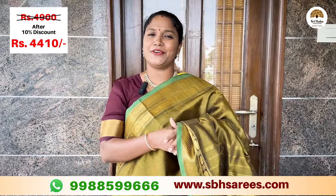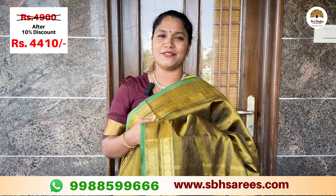The price of this saree is 4,900 and with a 10% discount it is 4,410.